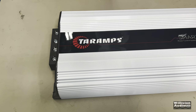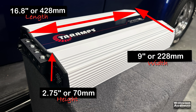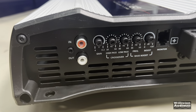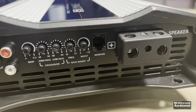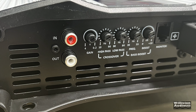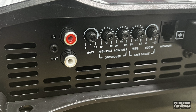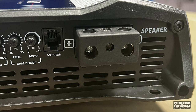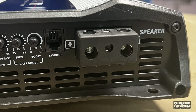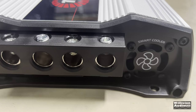The Smart 5 looks like a typical Tar Amps amplifier — white outside, black inside. The dimensions are 16.8 inches long, 9 inches wide, and 2.75 inches in height, with millimeter equivalents as well. On one end you can see the RCA in and outs, the gain control from 0.2 to 4 volts, the high pass and low pass crossovers, the bass boost frequency and boost control, the monitor port for the remote indicator, and one speaker output. The remote turn-on is in the center.